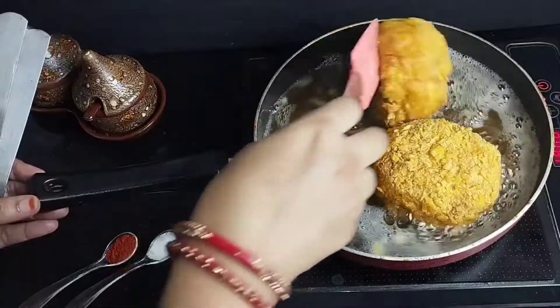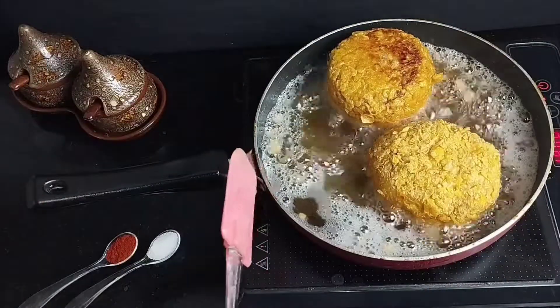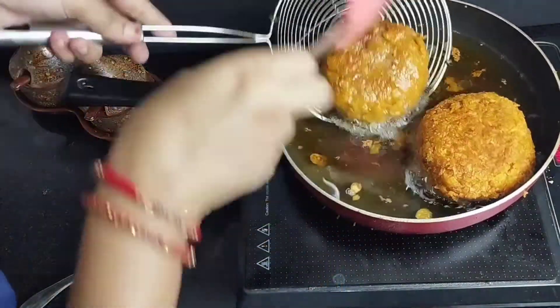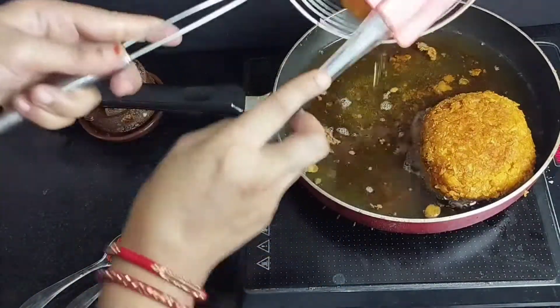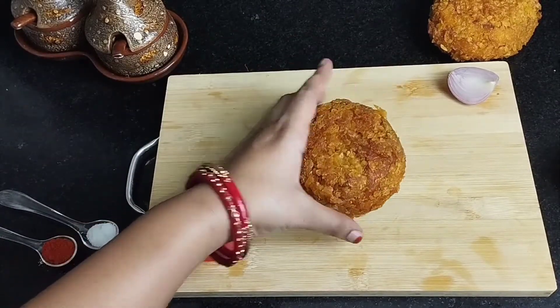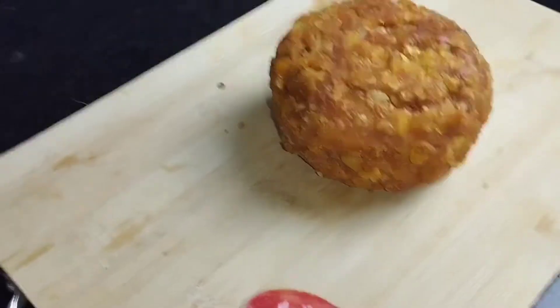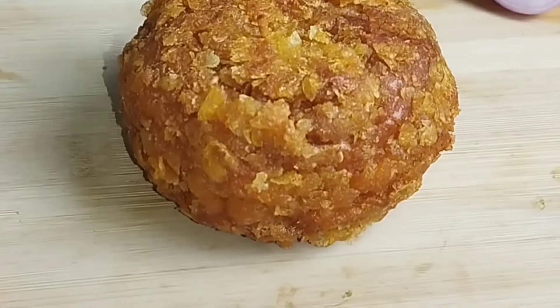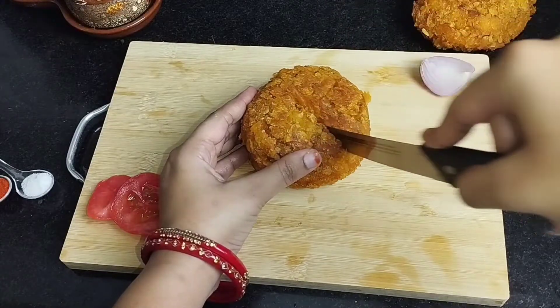Now we will fry the coated burgers in oil. We will fry them well until they are a good golden color. Now we will transfer them to a plate. You can see how well they have turned out — tasty and crispy. You can hear how crunchy they are.